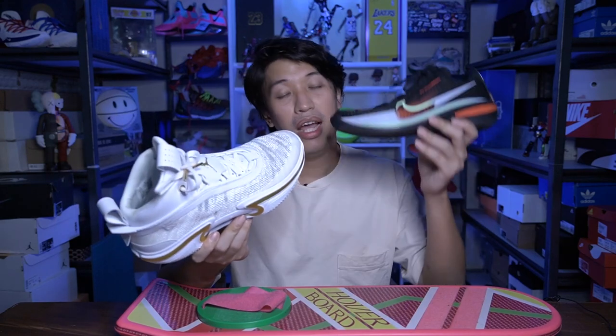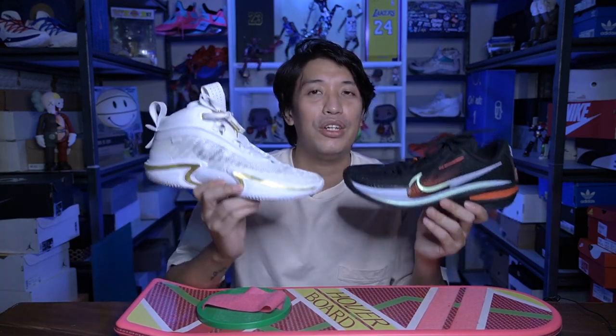That's it on my comparison between the Jordan 36 and the Zoom GT Cut. Let me know which sneaker you would choose — hit me a comment down below. Thank you again for dropping by and for the support. This has been Marc Ches — please do subscribe and like the channel, it will really mean a lot.